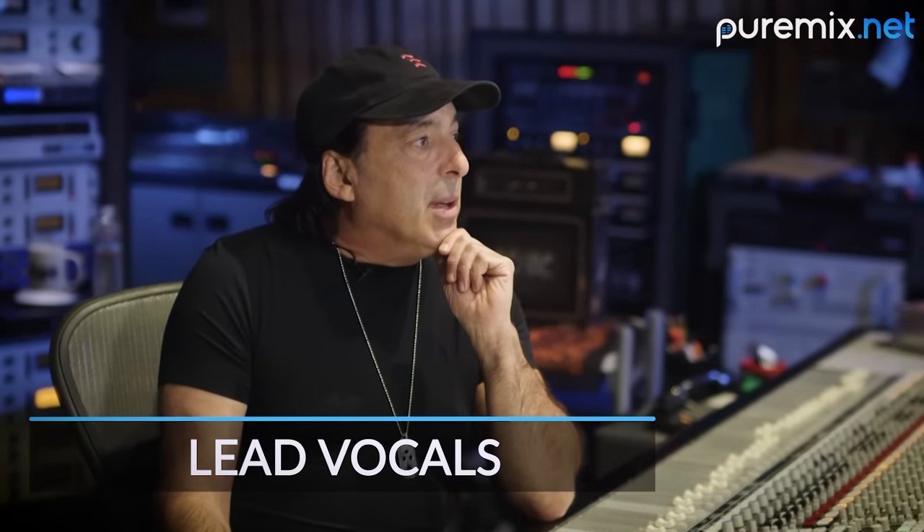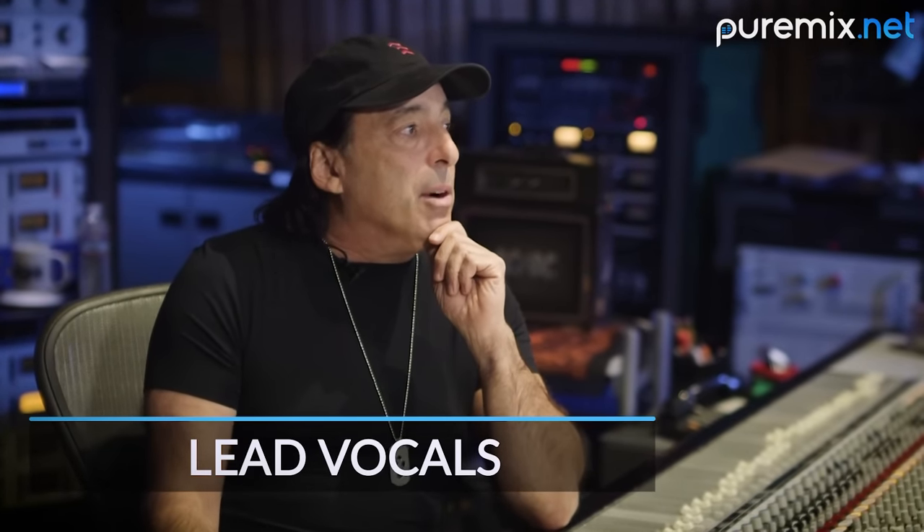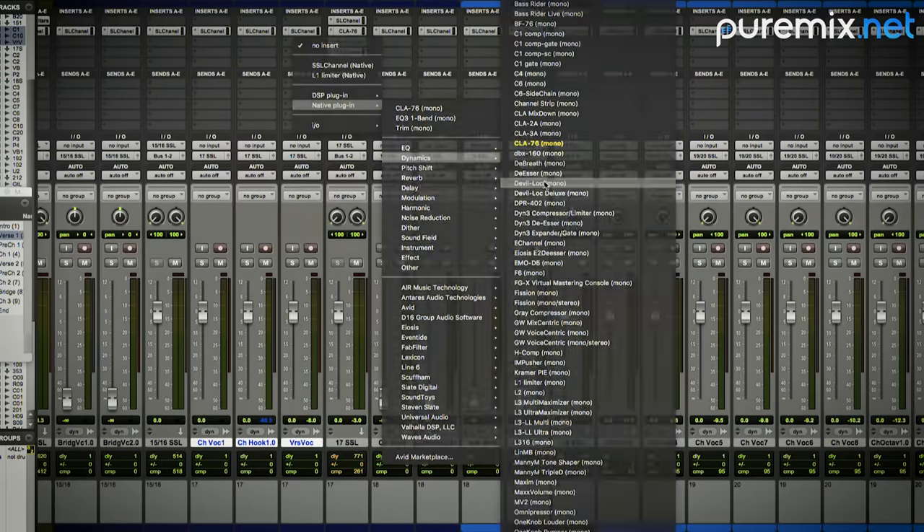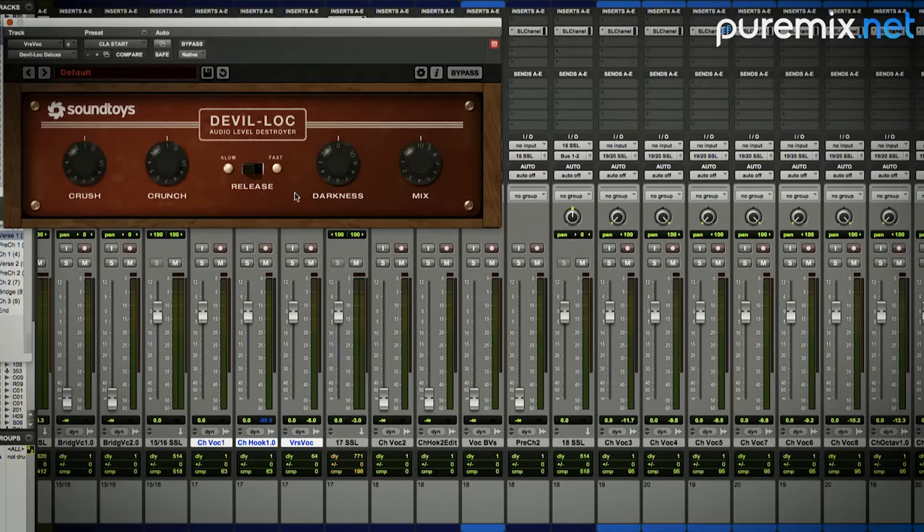Piecing together the puzzle of vocals — let's see what we're going to do to the main characters in this story. Let's try something a little more aggressive. Let's try the Devil Lock on the channel itself.